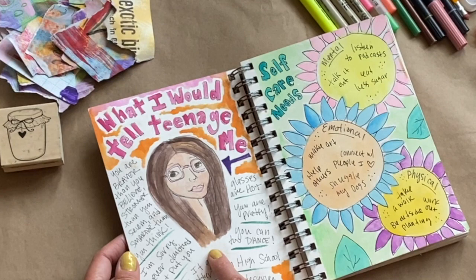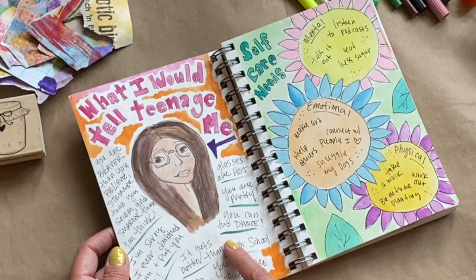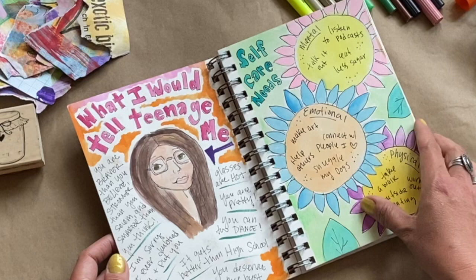This page I also found on Pinterest: 'What I would tell teenage me.' I did this one with watercolor, pencil, and pen, and I wrote in all kinds of stuff including a quote that was really important to me. I also did my self-care needs — mental, emotional, and physical.